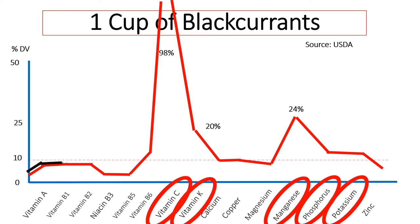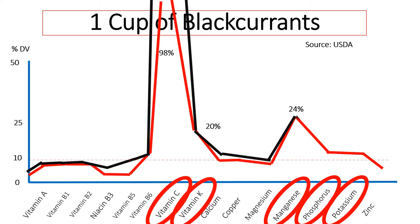However, let's look at one cup of black currants. Once again, as the line zigzags across, what you notice is the vitamin C. One cup of black currants will give you 400% of your daily dose of vitamin C — so these are extremely healthy. Vitamin K, manganese, phosphorus, and potassium are all above the 10% mark. Extremely healthy berries, easy to grow berries — you should be growing them in your garden, especially if you live in northern states.